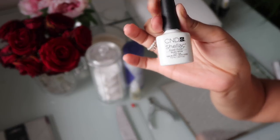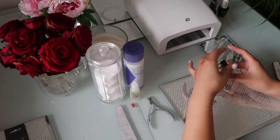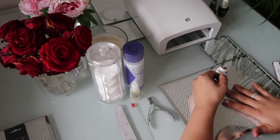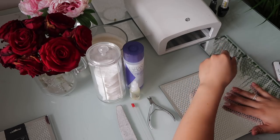Now I'm using this CND Shellac color — this is a white, I'm not sure what it's called but I will link it down below. I use two coats of this, so I'm just going to start with the first one, cure it, and then move on to the next one.